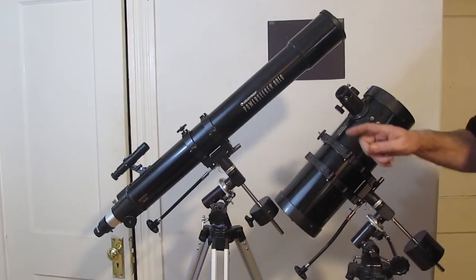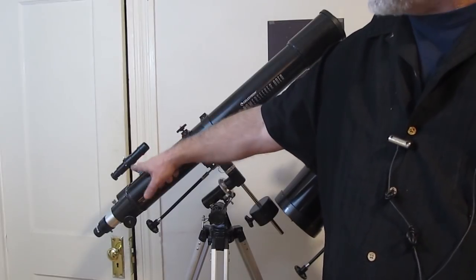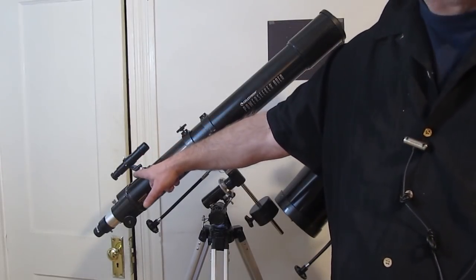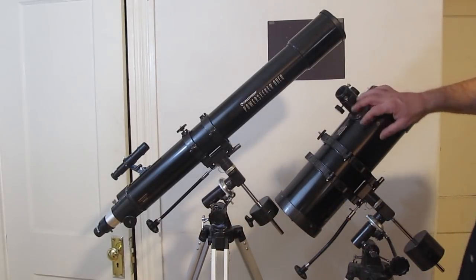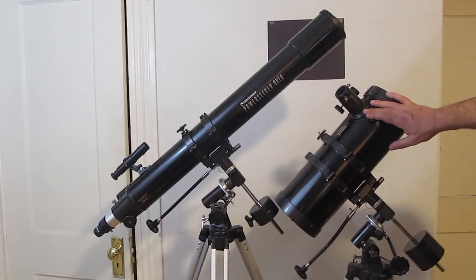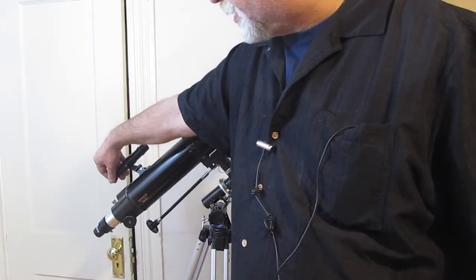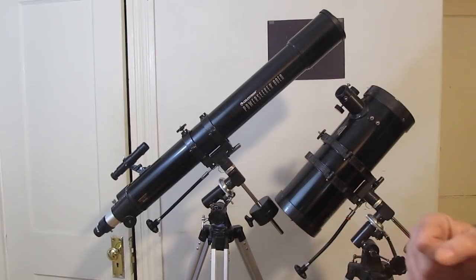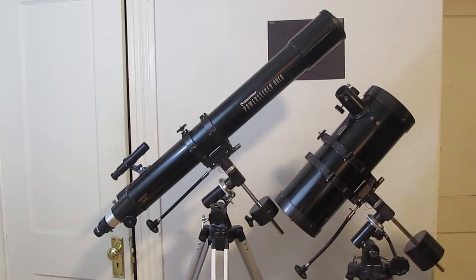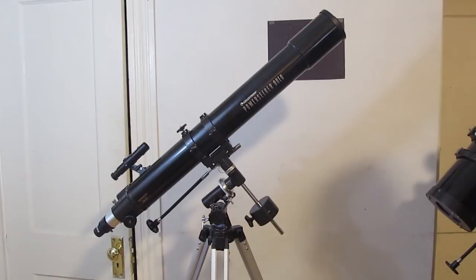Most small telescopes have a secondary telescope called a finderscope. People rarely use them but they're actually very useful. This small finderscope could also have lens caps on front and back — make sure you take those off. You use the finderscope to find objects in the sky first.